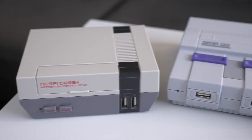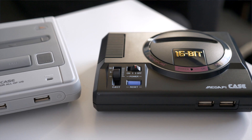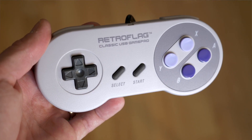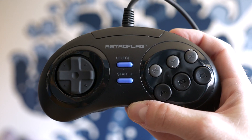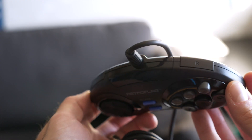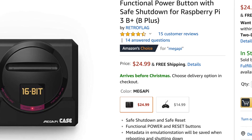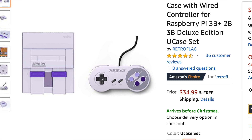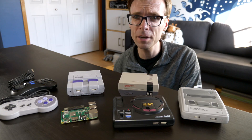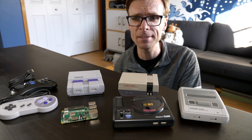These cases are available in NES, Super NES, Super Famicom, and Genesis/Mega Drive versions, and there are also matching controllers that you can get as part of a combo deal or separately. The prices on these enclosures are also pretty reasonable — the enclosure alone is about $25, and a combo pack with a controller and the enclosure goes for about $35, so pretty fair pricing considering that additional functionality.